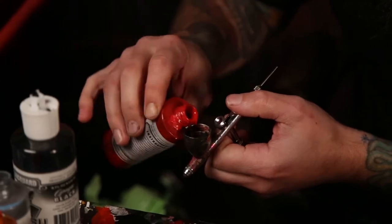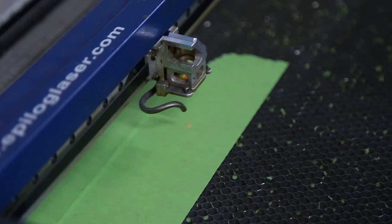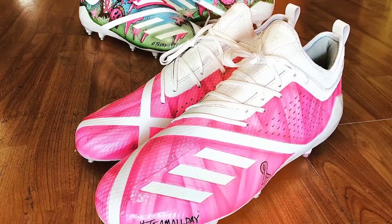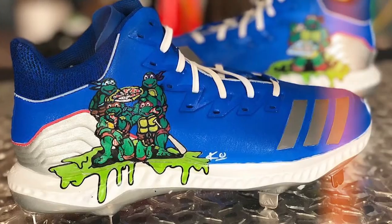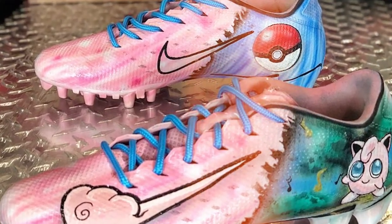I use airbrush, I also use paint brushes, acrylic markers, and a laser cutter. I'm inspired by everything — honestly, that's not a cliche answer. I find inspiration in everything, but I'm a big fan of bright colors, characters, abstract, cartoon, anime — all that stuff. I like it all. I'd like to think I can kind of put my hands in everything.